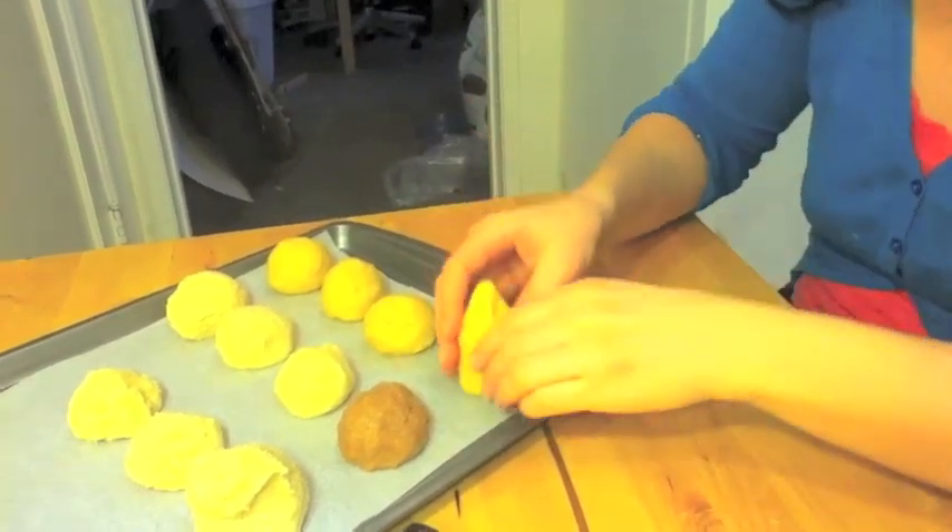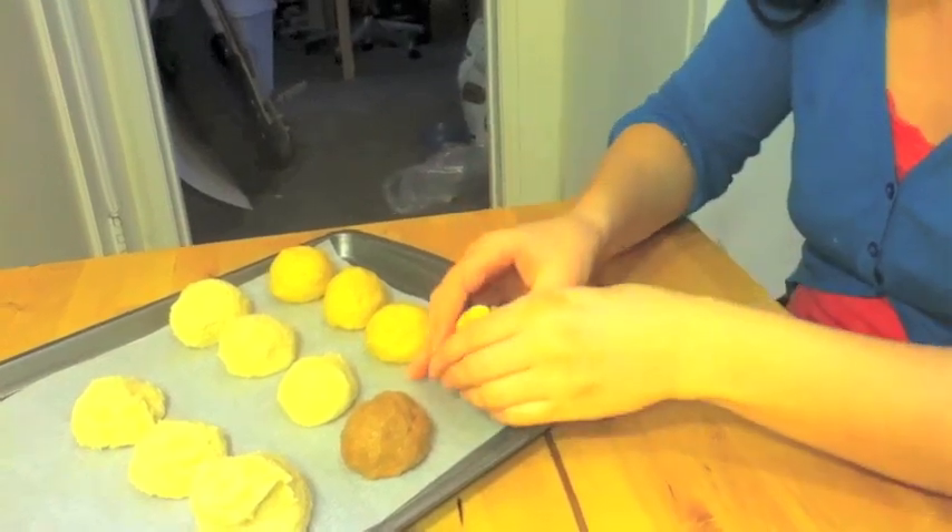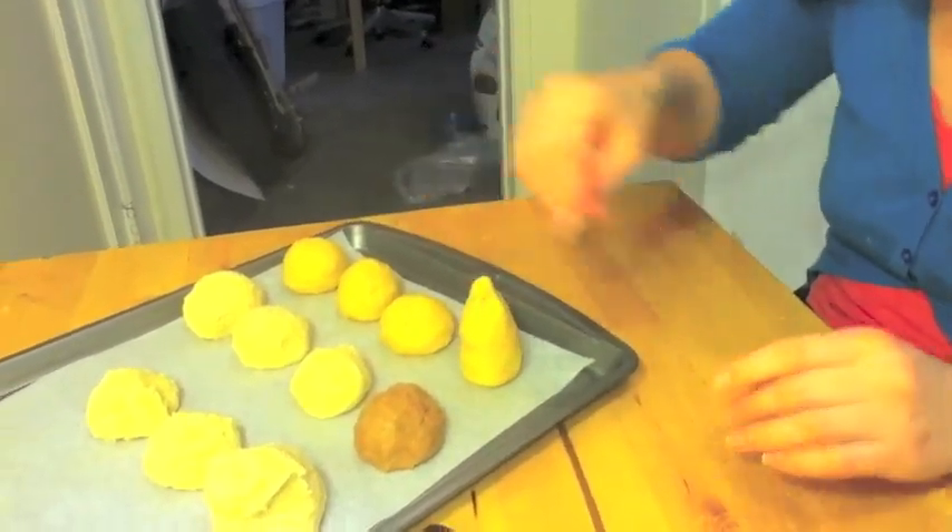Instead of rolling cake pops into balls, shape them into fat pencil shapes. Once the shape is how you want it, place it on a metal cookie sheet with wax or parchment paper so that it doesn't stick.